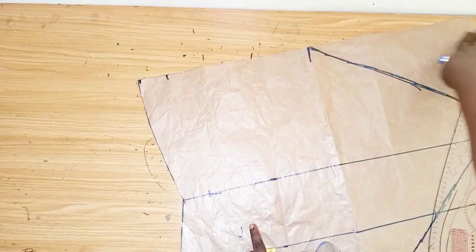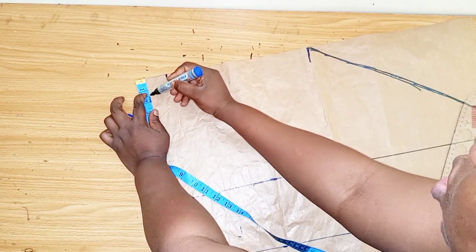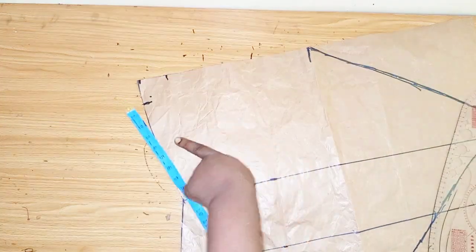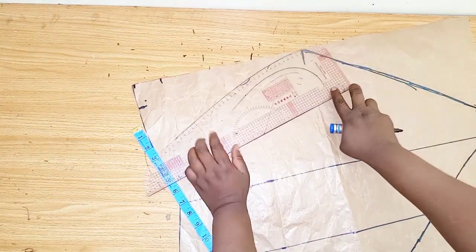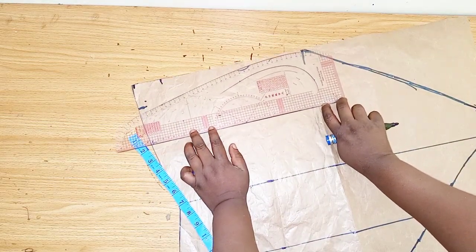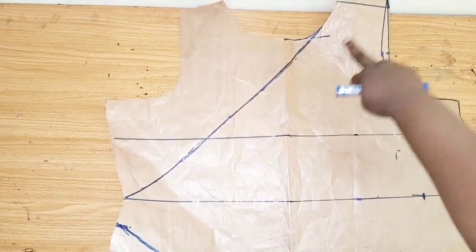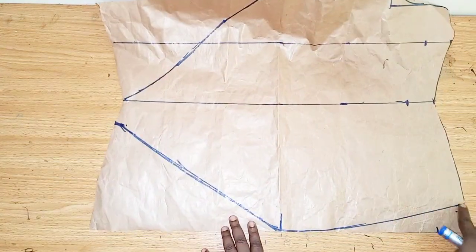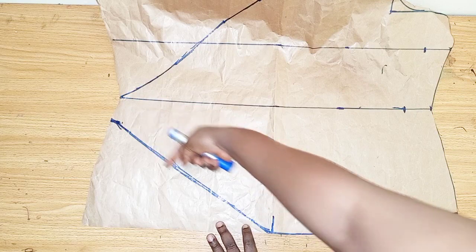After cutting out the hip line, I'll shape this side by two inches — just to give it a curving shape. I'll be using two inches and also adjust the back side the same way, then connect it. From here to this point and then to this side. I'll be cutting it out like this, and this part when I'm cutting I'll cut it as a curve — I don't want it to be straight.